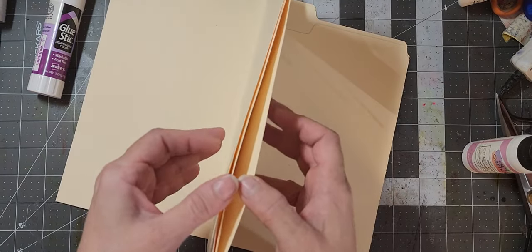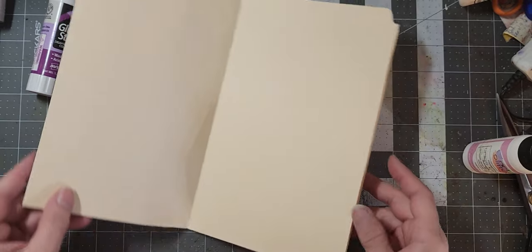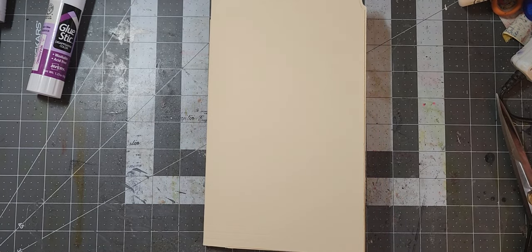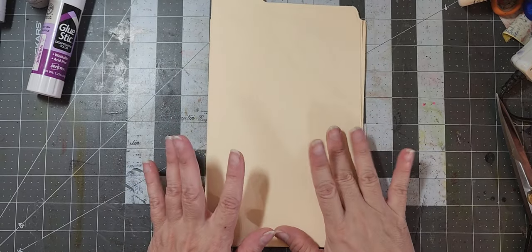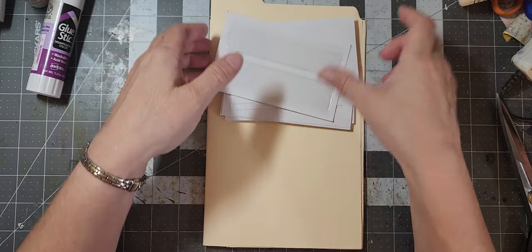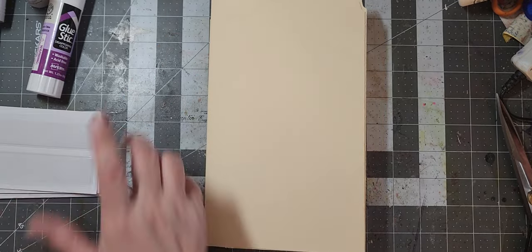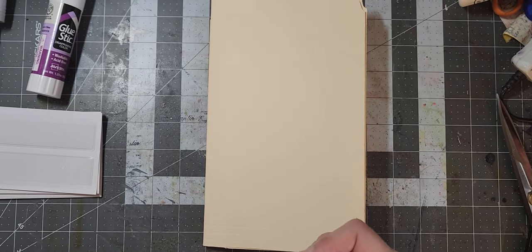You can pull envelopes or stamps that are on paper, or whatever, from those pockets. So that is two ways to make a stamp organizer out of file folders using these great pockets from Amazon — they're perfect. So if you're in need to organize your stamps, go grab a file folder and make one real quick, and then you can decorate yours with me.